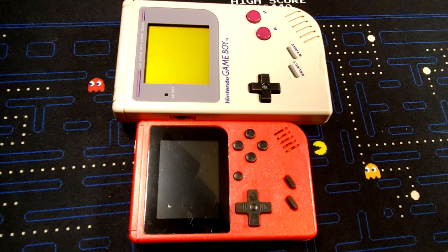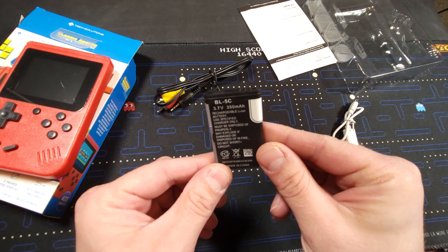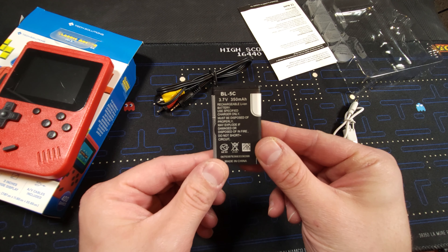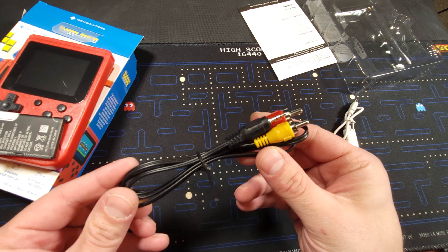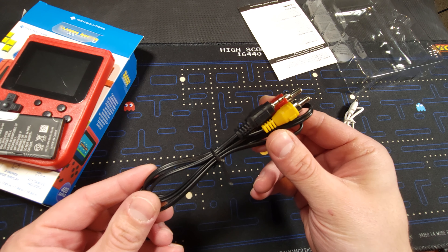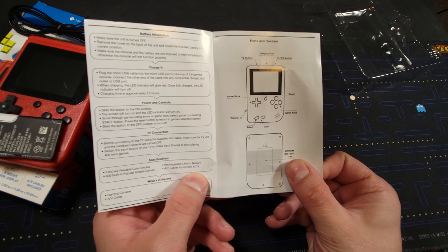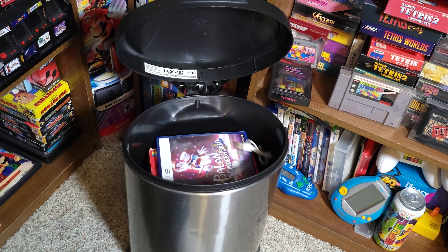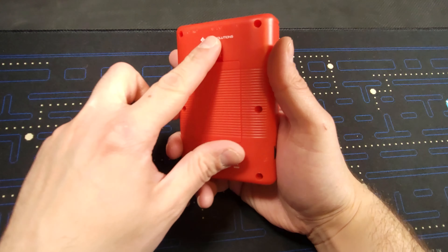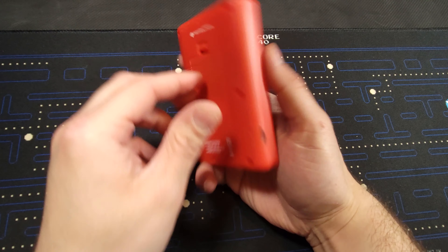On the plus side, this little guy looks kind of like an original DMG Game Boy, but obviously a lot smaller and cheaper. It comes with a rechargeable cell phone battery, an AV cable which will be useful especially for this video, an instruction booklet which is neither informative nor entertaining, and a small micro USB cable. And that's pretty much it.